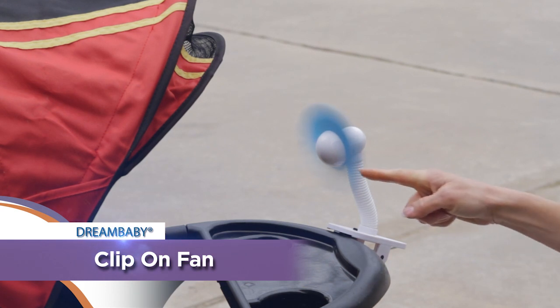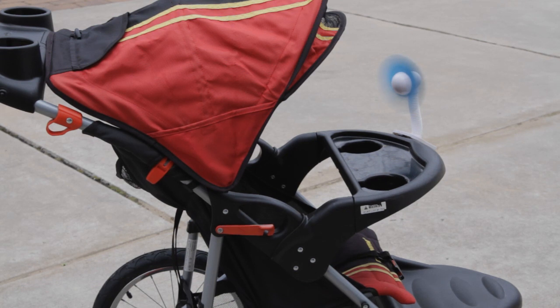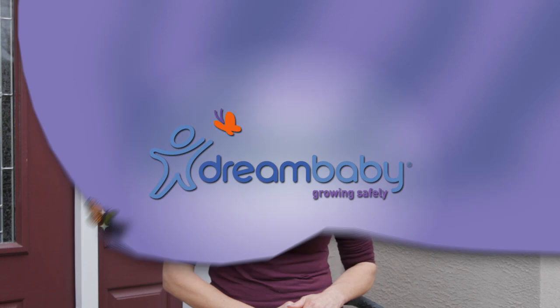The soft foam fins are safe and provide a gentle breeze on a hot summer day. And the flexible neck makes it easy to adjust. Just another simple way from Dream Baby to make caring for your little one that much easier.